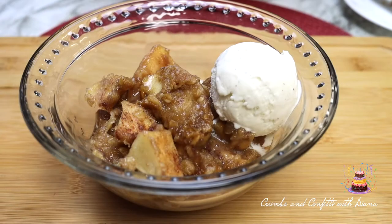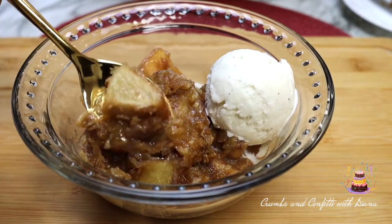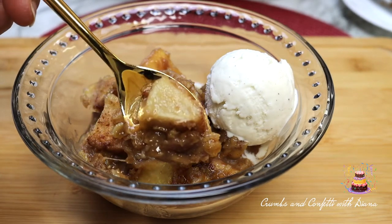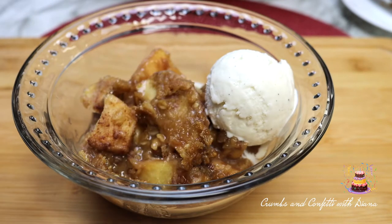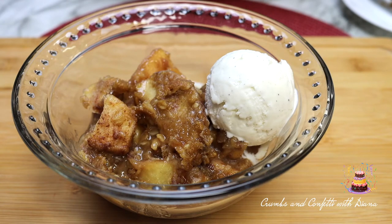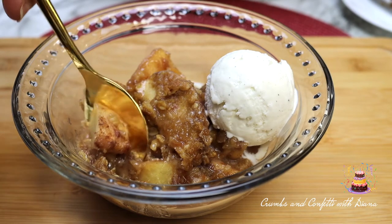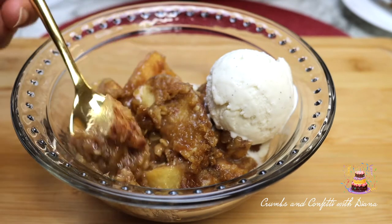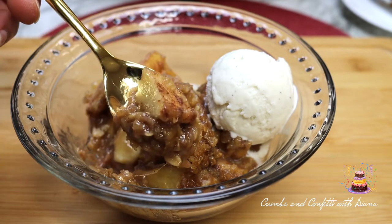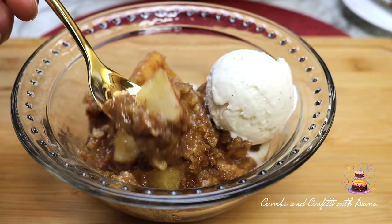Please give this video a thumbs up if you enjoyed watching, and if you are not subscribed yet, please consider doing so before you go and turn on all notifications to be notified the moment a new recipe goes live. Thank you all for joining me today and until next time, take care of yourself and each other. Check out some of my other most recent videos.